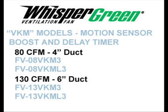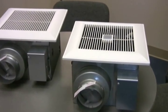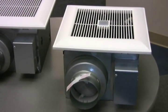Models with VKM in the part number operate using a built-in motion sensor as a mechanism that boosts the fan to high speed. There are lighted and non-lighted models as well with 80 and 130 CFM. On the left you see the VKS model, and on the right you see the VKM model with a motion sensor lens in the middle of the grille.